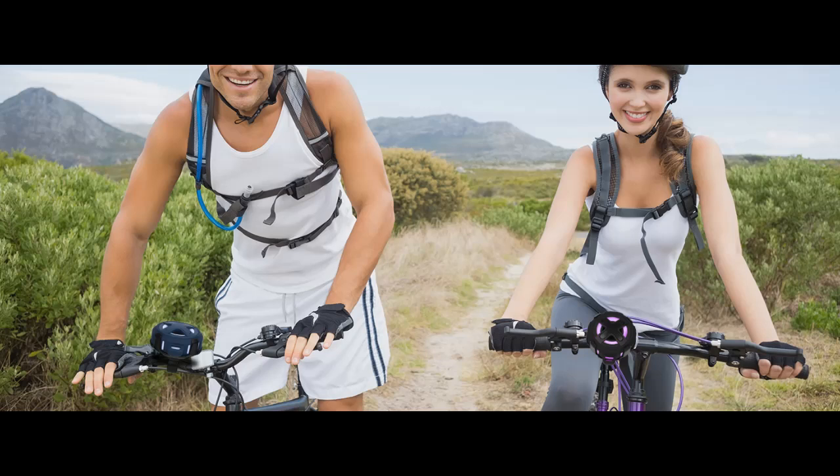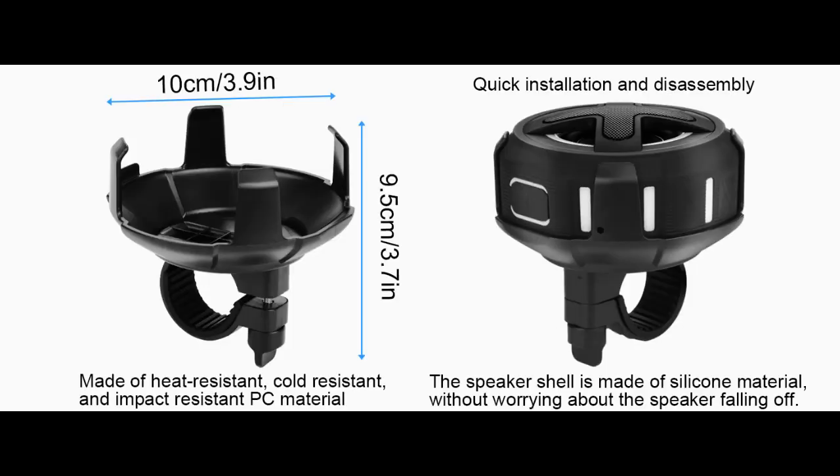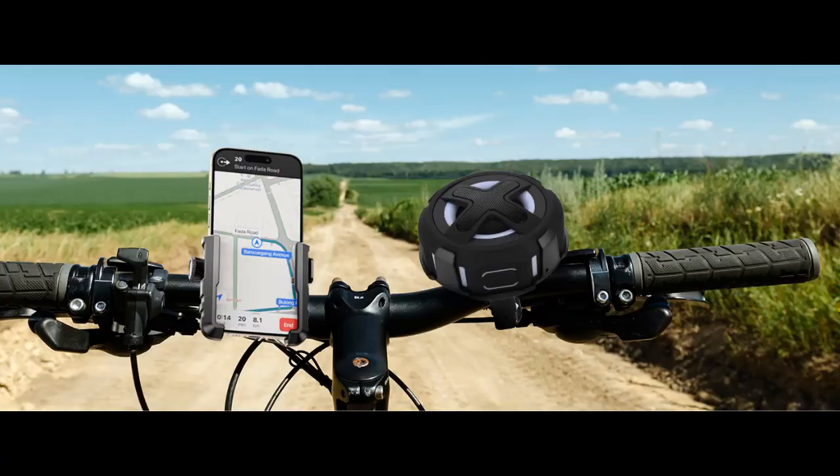Top Bluetooth version 5.3, compatible with almost all Bluetooth devices. The phone can display the remaining power of the speaker. The speaker automatically reconnects to the last device used and connects in just 3 seconds. The speaker will shut down when Bluetooth is disconnected for 10 minutes, which helps save power when the unit is accidentally left on.